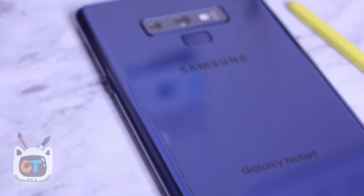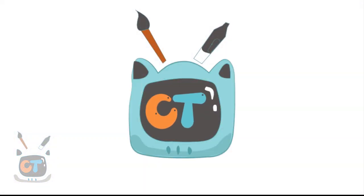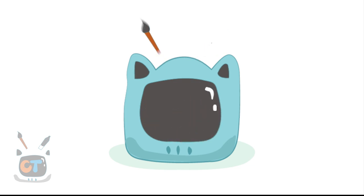Hey guys, it's Carrie here. I'm back with another video, this time a new video on the Note 9 — the hottest flagship of this year. Also, I got a new hairstyle if you guys noticed. But let's get on with this video.